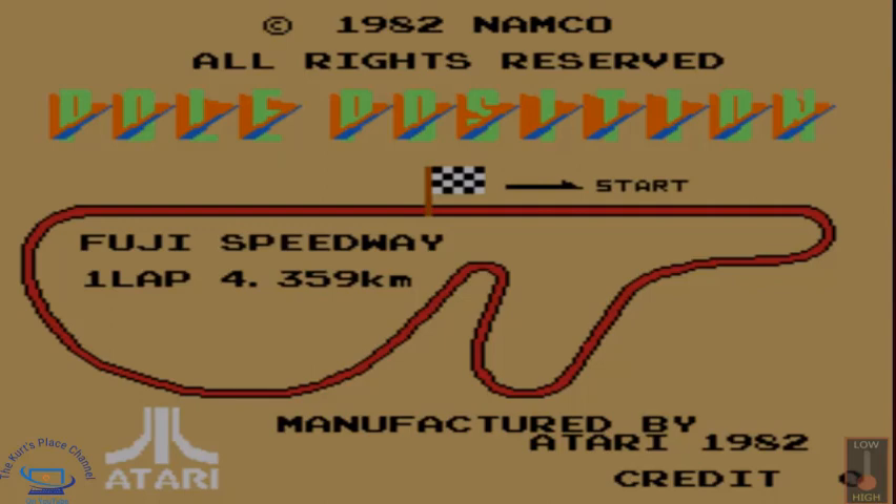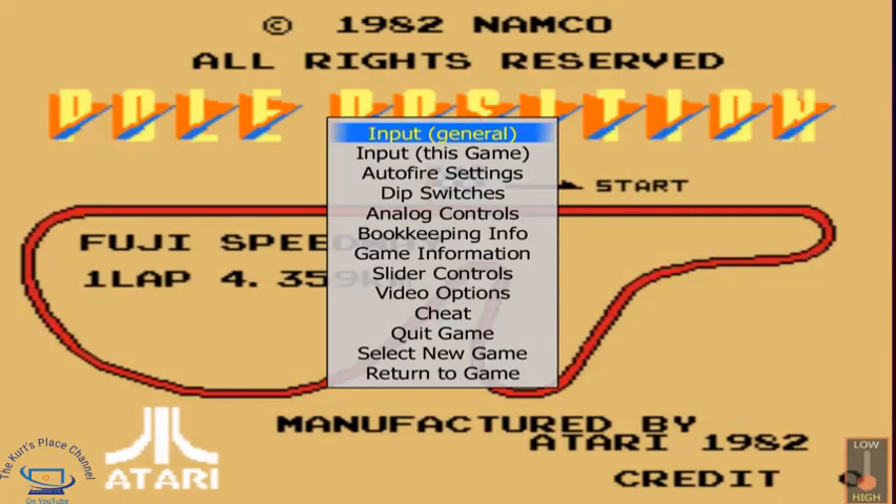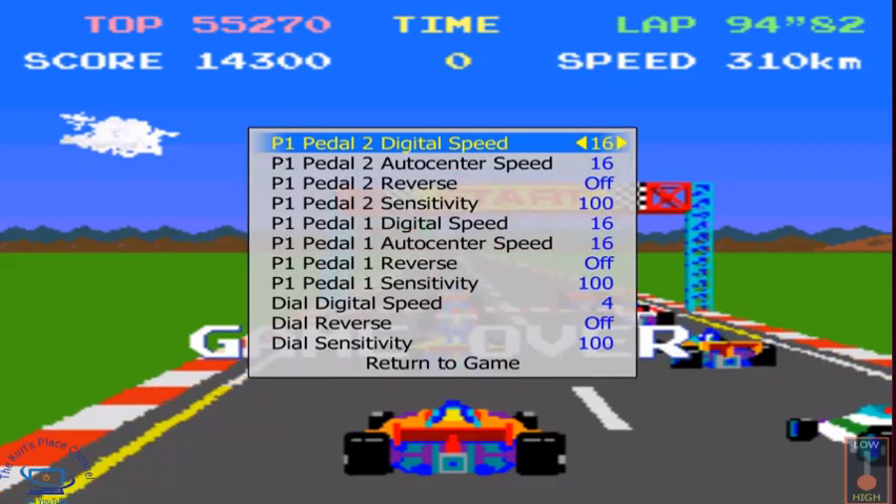One question I've had a lot of people ask me is: when you're playing Pole Position on MAME, how do you actually adjust the settings for the steering wheel? As I'm going to show you here in the game settings, when you go to MAME there are actually settings — you're going to go to analog settings.